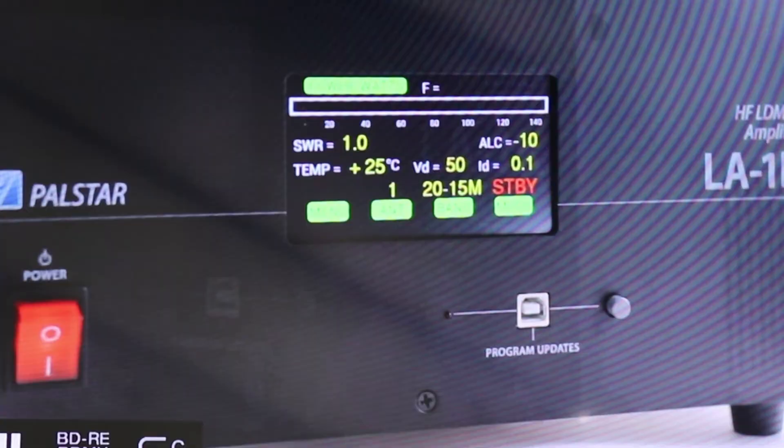You see a lot of kit amps out there that use the technology, and they do a nice job. PALSTAR wanted full FCC certification and real good usability, and they've achieved that.